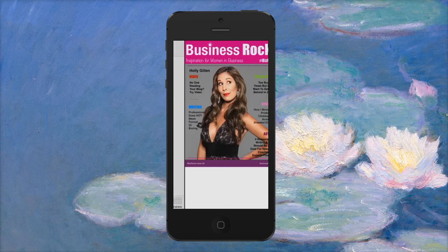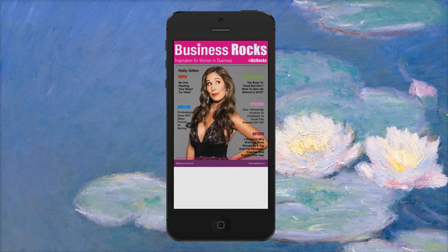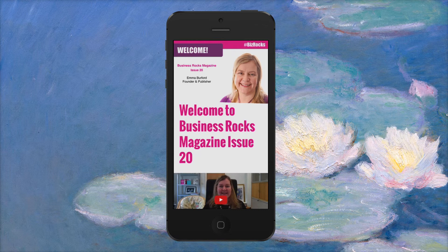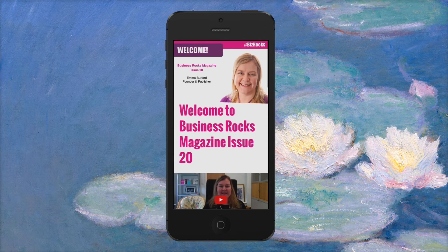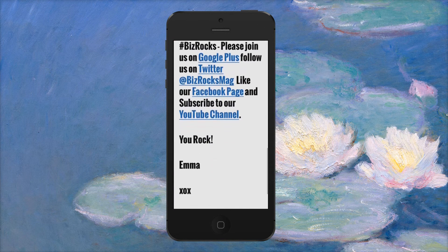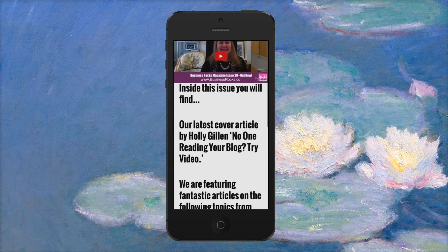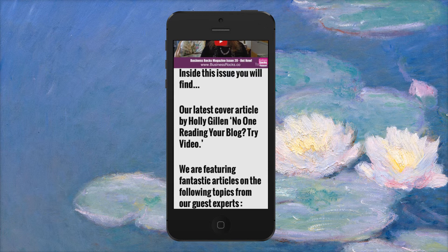I'll close that back down now and open the magazine. On the iPhone — I've got the 5s at the moment — it will automatically default to the native version, which is mobile-friendly and has been built completely separately, but obviously runs alongside the full version. You swipe from right to left and you get the nice welcome video and a little bit of information there.